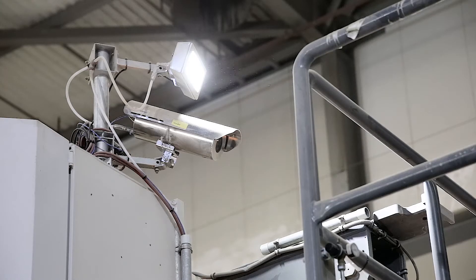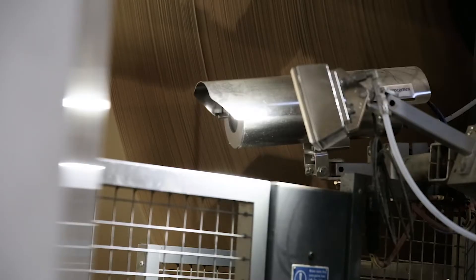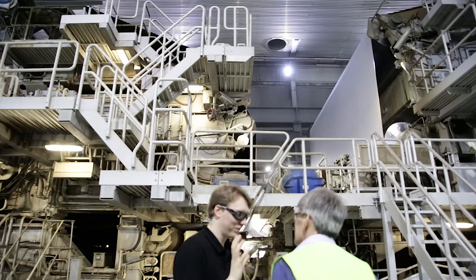We liked the idea that the cameras weren't too bulky, weren't too heavy, not too big. Compared to a competitor system, they have the camera and the lights all in one housing, which is quite bulky and quite heavy.